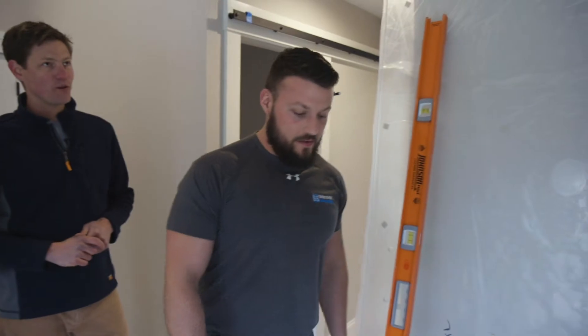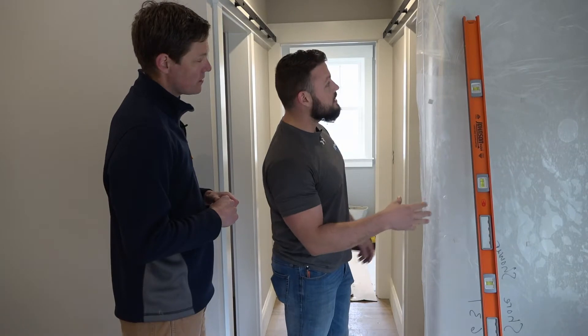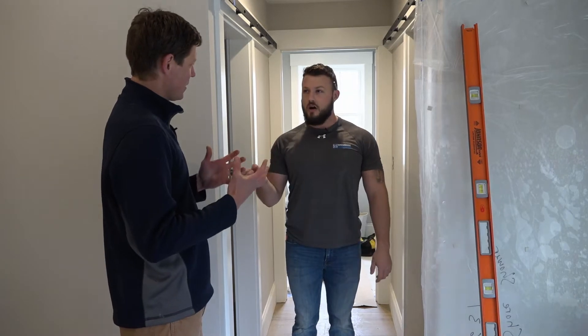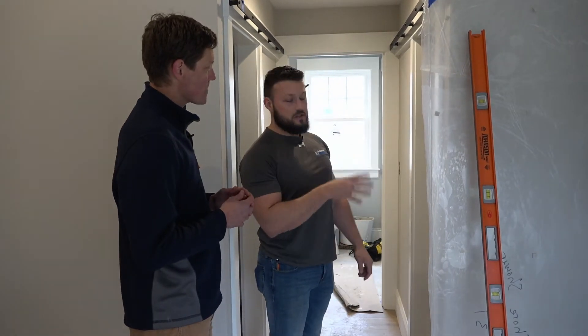So we've got our glass in — nice Starfire glass here. Starfire glass is when the glass manufacturer takes out iron from the regular clear glass. So they de-ironize the glass, and then you get glass that looks like this — crystal clear, with a slight blue hue, as opposed to a dark green edge that almost looks black. Usually we use Starfire glass when the tile is light. With any darker tile, you usually can't see the difference between the clear and the Starfire glass, so we can save people money that way by using the less expensive glass.